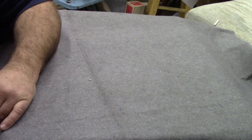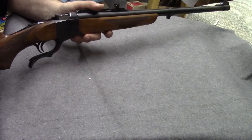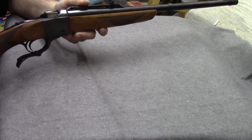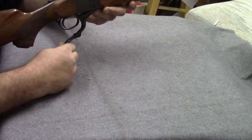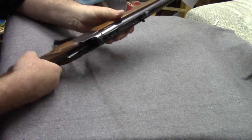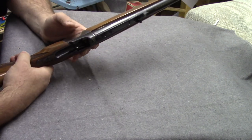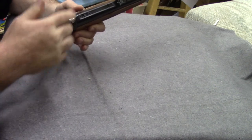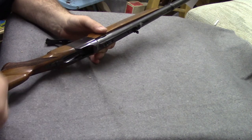You've all seen this one if you watch our videos regularly. There's a lever here — those of you into firearms know full well this is a Ruger Number One. You push down a little thumb release, open the lever, and the breech block drops down. Push the lever up and the breech block snaps back up. In most falling blocks, you simply extract the cartridge and use your thumb to pull it out.